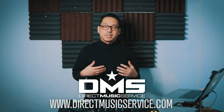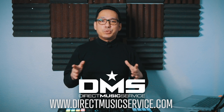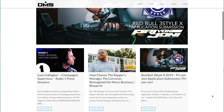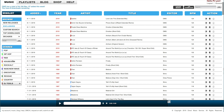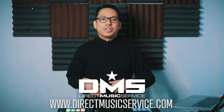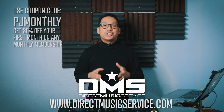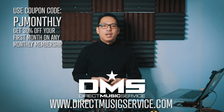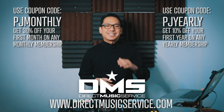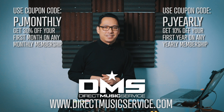DJs, do you know where to get your music from? Direct Music Service. DMS is an online database for working DJs and mix artists — a one-stop shop for your gigs. It's a searchable, organized database with thousands of edits, remixes, and different versions of your favorite tracks from many genres. Use code PJMONTHLY for 30% off your first month, or PJYEARLY for 10% off your entire first year. Go to directmusicservice.com today to sign up.